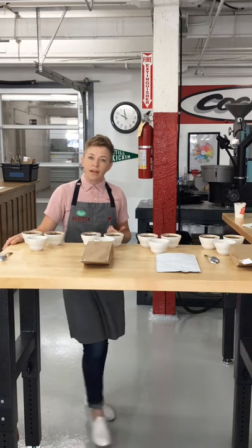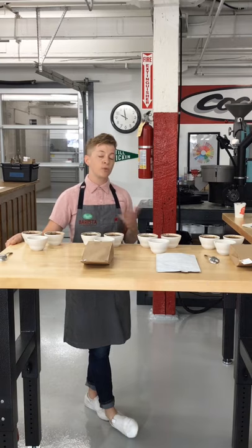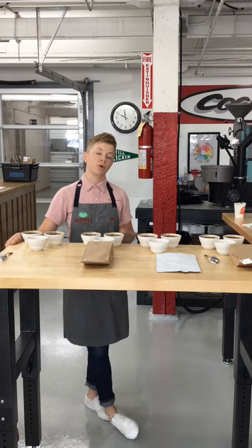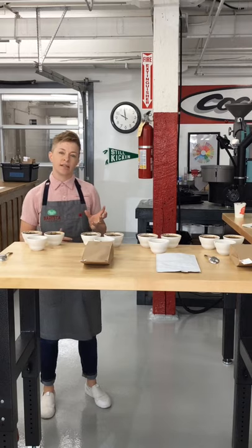The place where I've used blend component cuppings the most has been with retail training. If you're serving or roasting a blend that's going to be served in a cafe and barista staff are going to be preparing it as espresso or drip coffee, you want them to be able to talk about it with a really high degree of competency.